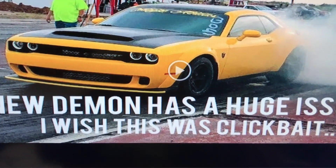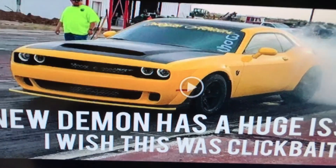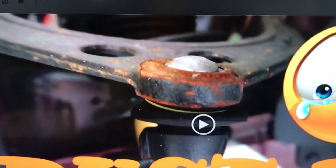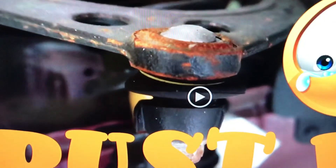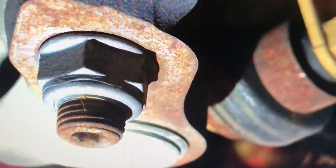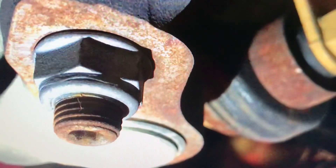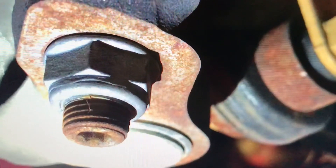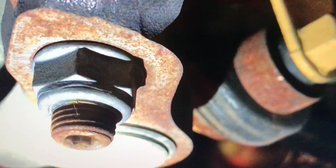This is a brand new 2018 Dodge Demon — same thing. Here's another guy. This is commonplace for FCA. If you think this is common, FCA, then I want the world to see it. Please like and subscribe to my channel. Please share this video. This video needs to get out there. People need to know what is being put on brand new cars.